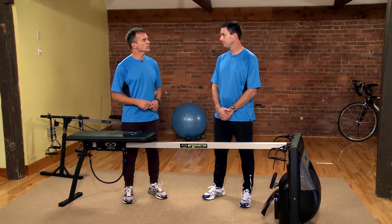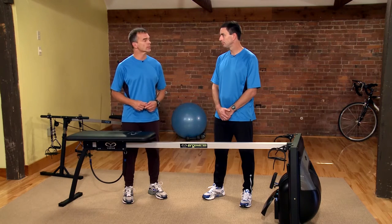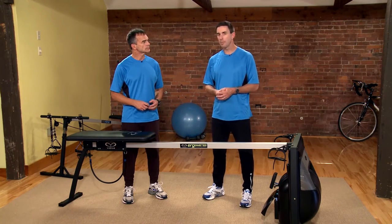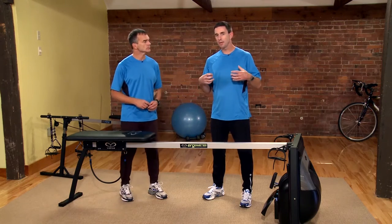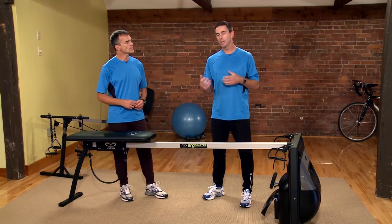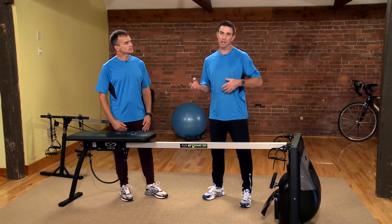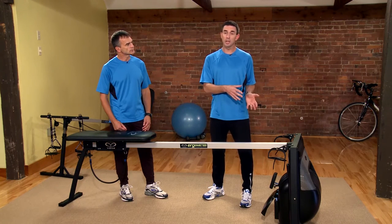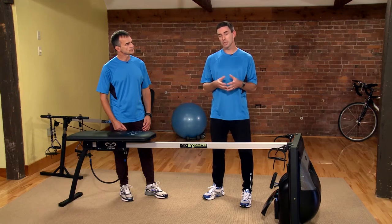When working with elite athletes, we use the VASA ergometer supplementarily. We find out where their power is — we can assess whether they have a strong kick or if their upper body strength or power is weak. By training on the ergometer, if we lift their average sustainable power, we see a direct correlation to the pool.